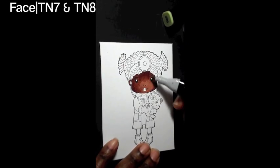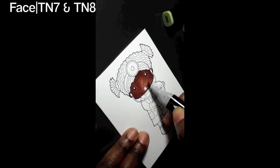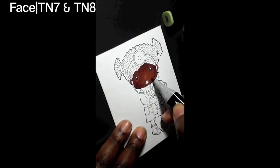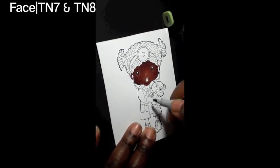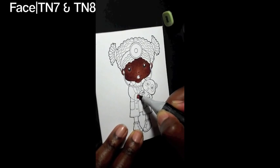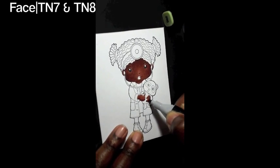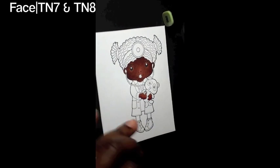Feathering it out and blending in TN7 and TN8, making sure it looks pretty good. Then dotting her neck with TN8 and going over it with TN7 to blend it in. For her hands I start off by highlighting with TN8 and then blending that as well with TN7, touching it up a little bit.